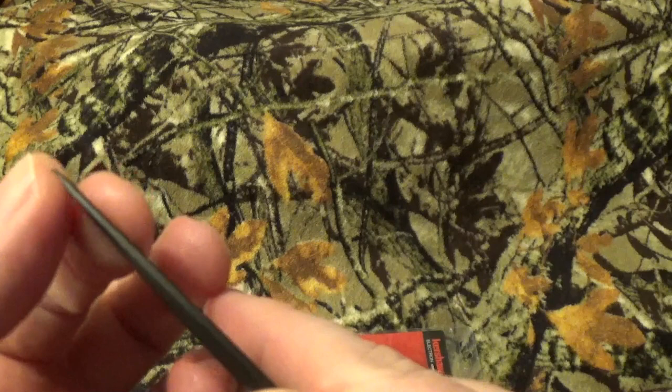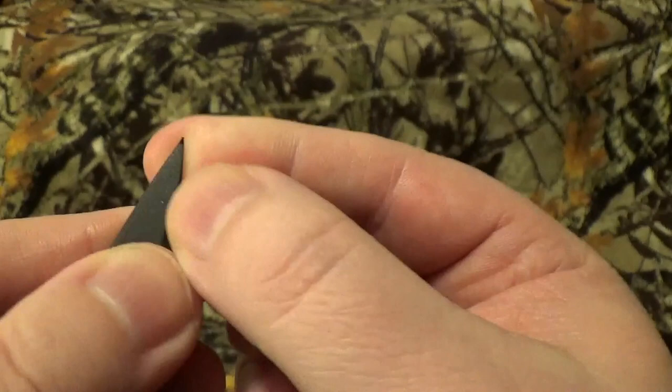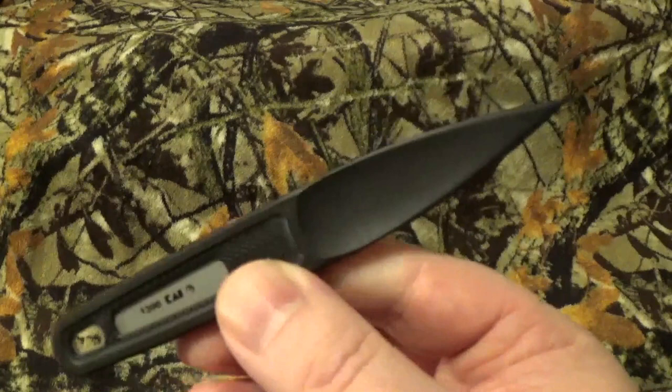Did I just bend it? Oh my god, I did. Can you see that right there? Thank god I didn't pay a lot of money for this thing. Oh my god. So that blows that thing from Blade HQ out of the water.